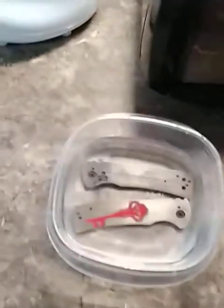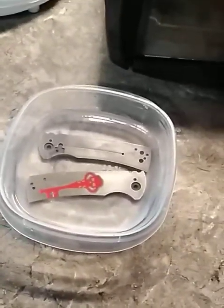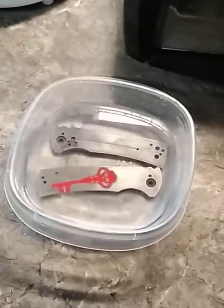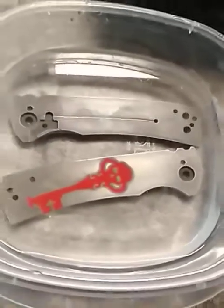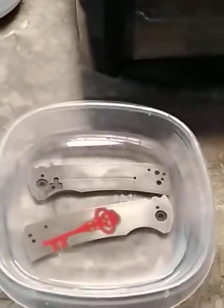Good morning YouTube adventurers and welcome to another video from the Steve Adventure Academy. Today we are essentially in the midst of the process of doing a lye crystals deanodization of our Chavez scales. This video is going to have very low production quality, but here we go.